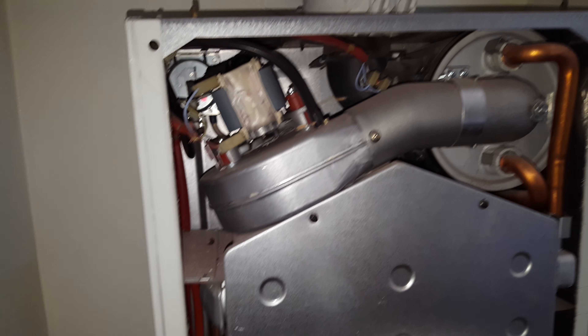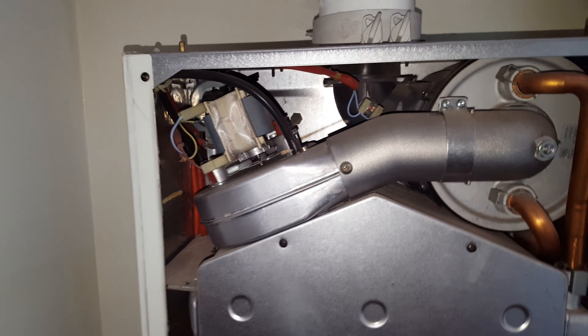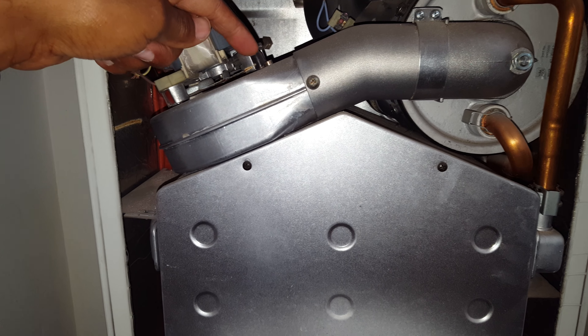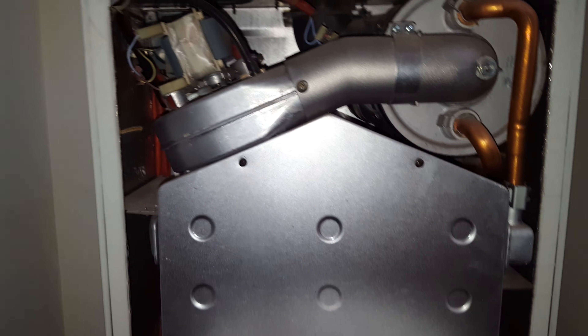We're going to take this combustion cover off — my assistant will remove it for me. Inside here you've got the fan unit. The problem can be the fan venturi, which is located just inside here. That screw comes out, you remove the fan and this housing, and you can get inside there.